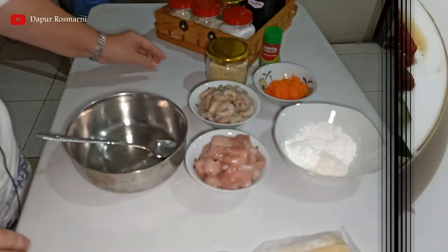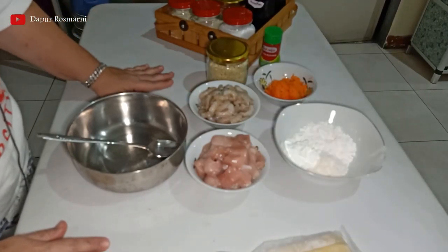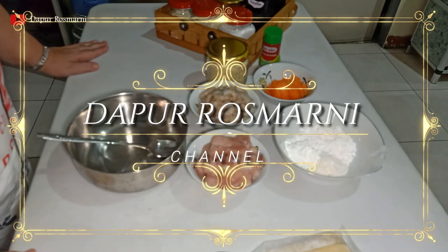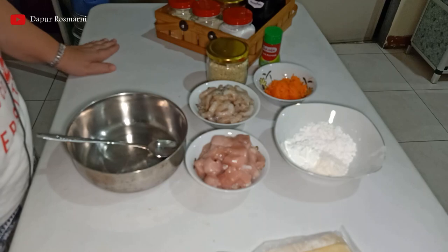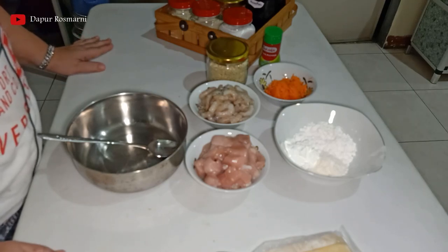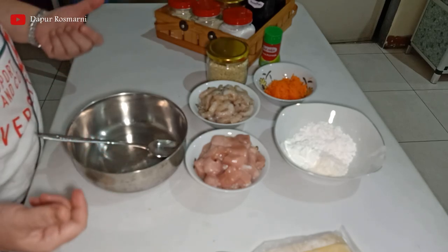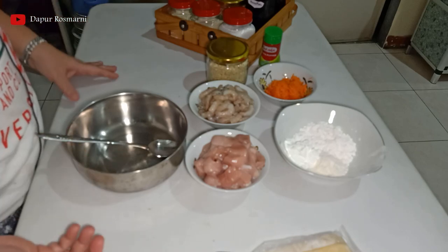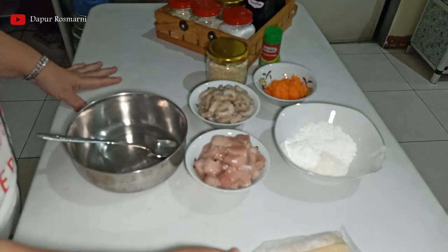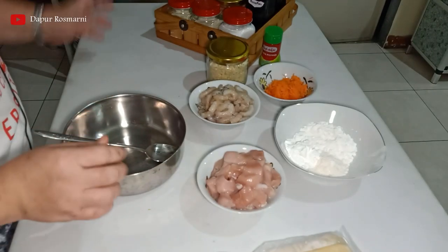Halo teman-teman, selamat bertemu kembali dengan saya di channel Dapur Rosmarni. Hari ini saya akan masak makanan sajian yang disebut dengan tiga kombinasi. Tiga kombinasi itu artinya di dalam satu piring hidangan terdapat tiga macam makanan, tiga rasa makanan. Jadi hari ini saya akan membuat itu, kita mulai dengan bahan-bahan.